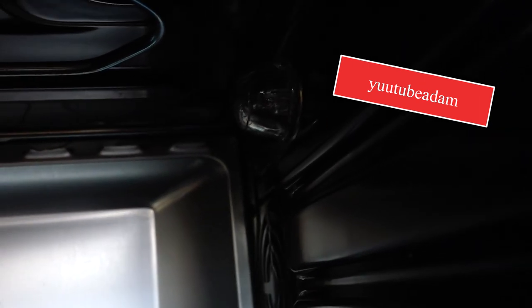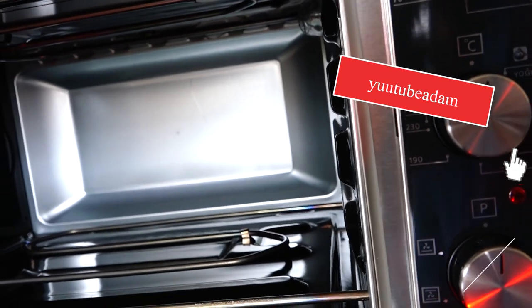In general, the front is this way — it's pretty good, it's really good. On the other side there is a little light. Here we can see it. This is the interior light.